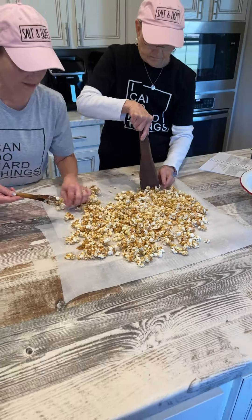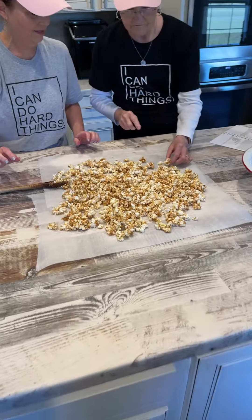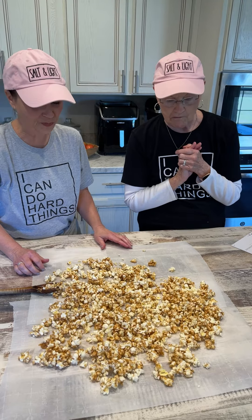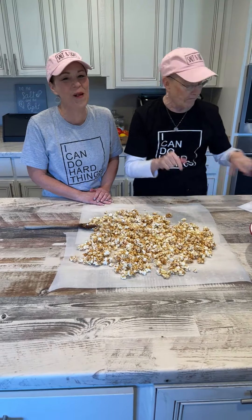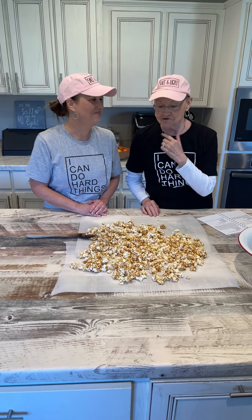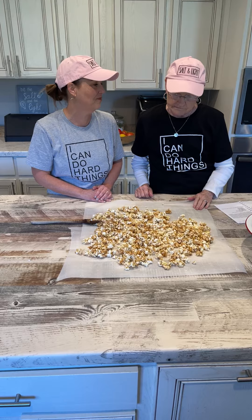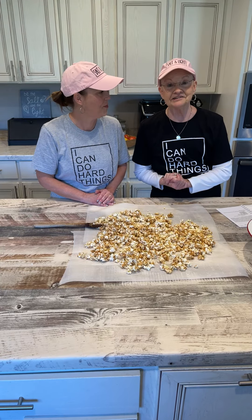Want to try it? Mmm, mmm, mmm. Isn't that so good? I love it. This tastes like Fiddle Faddle — that's his favorite when we were traveling. It's so easy and it's so good. It's great for family night or just sitting around the table on a Sunday evening. It is delicious and this was so easy.